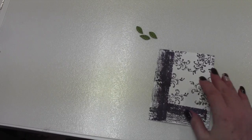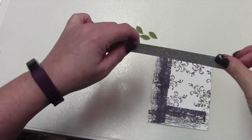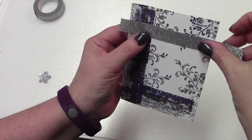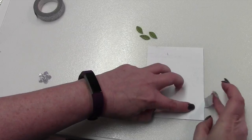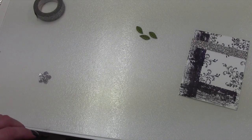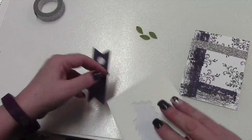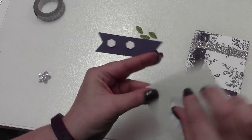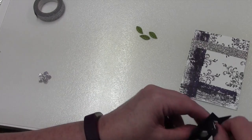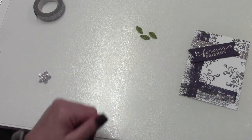After cutting those on the Big Shot, the next thing I'm going to do is apply the washi tape. You just eyeball it, figure out where you want it to go and how far down, fold it across the back — that's as easy as that is. Then we're going to pop up the sentiment with dimensionals — I use three. I put the tag on in a way where you can still see a lot of the washi tape, so I just kind of put it on there like that.